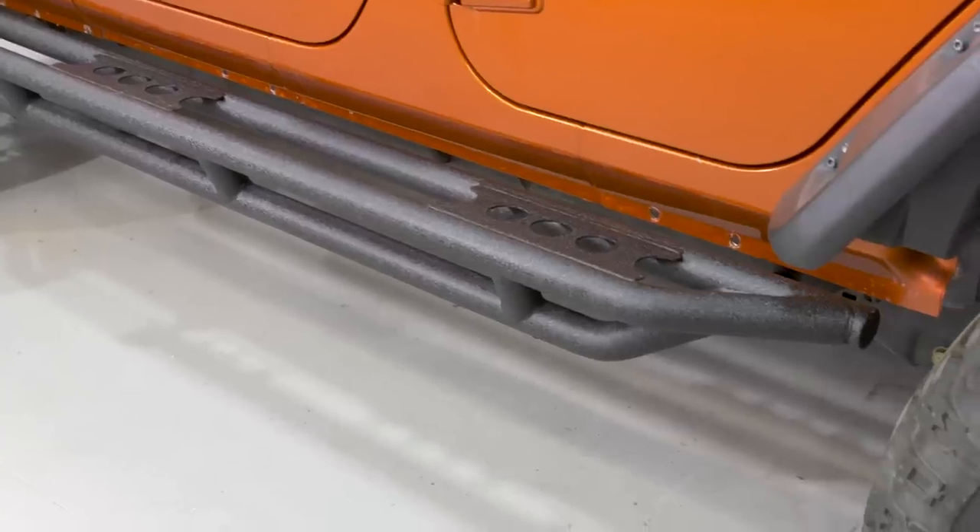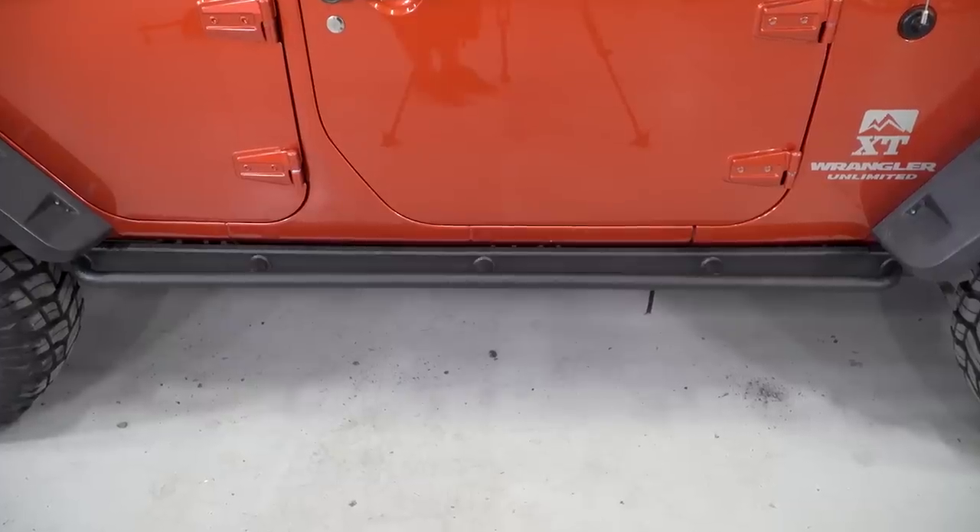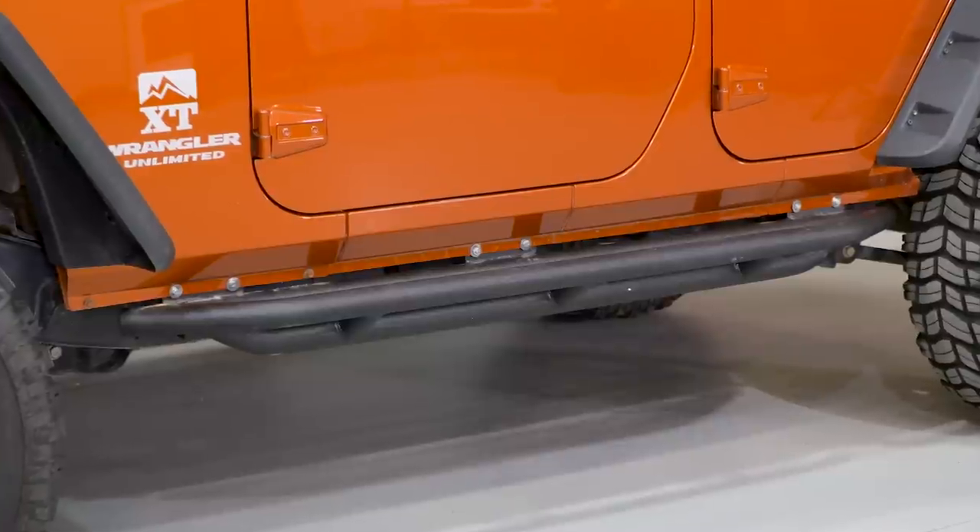I'm Ryan from extremeterrain.com, and in this video we're going to talk all about my favorite rocker armor in a couple of different categories for your 2007 and up four-door JK.